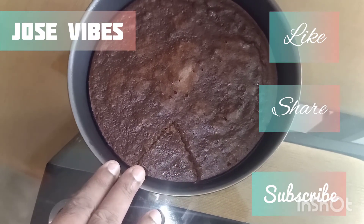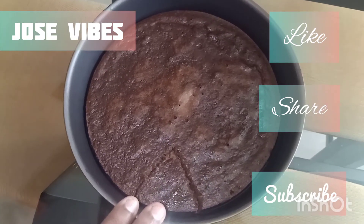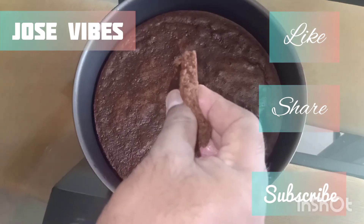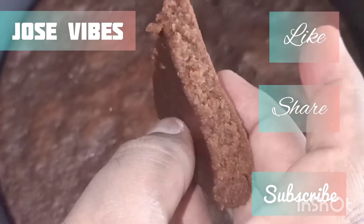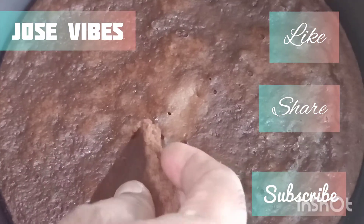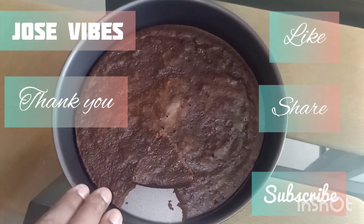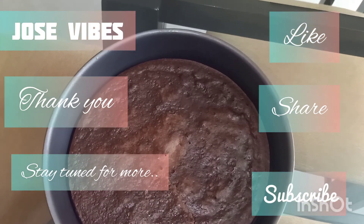This is a good taste and good chocolate. If you like, share, subscribe and support, please. This is a good taste. I love you.